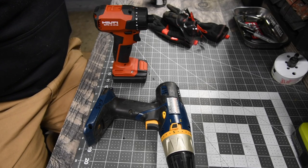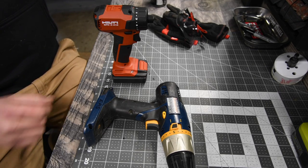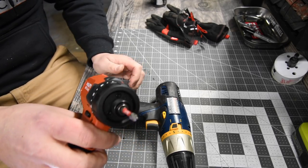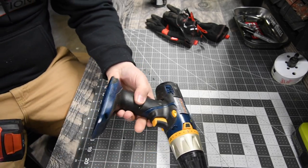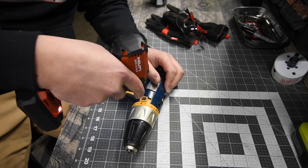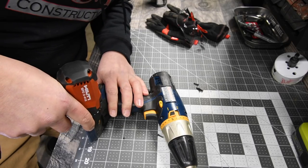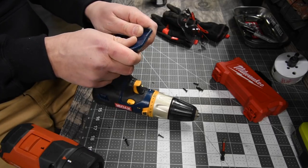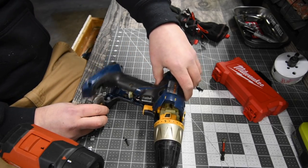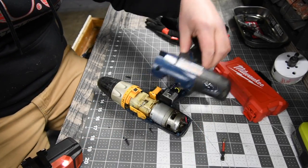I'm going to use my favorite tool — the Hilti brushless screwdriver. This thing is actually powerful. Alright, let's see what happened to this.